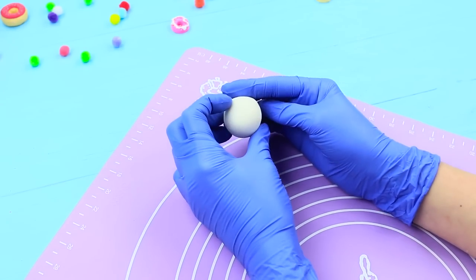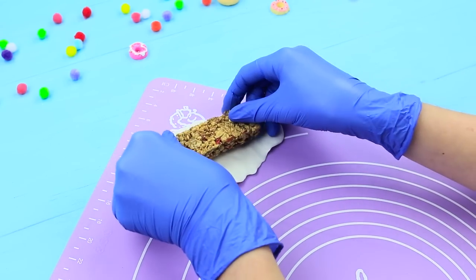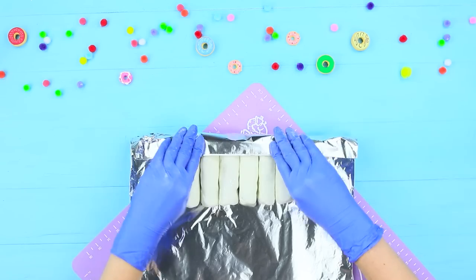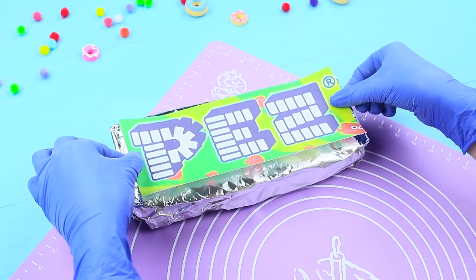Knead white fondant to make a thin layer and wrap a corn bar in it. Place the bars to make a row like sweet pillows and wrap them in foil. Attach a big Pez label on top.